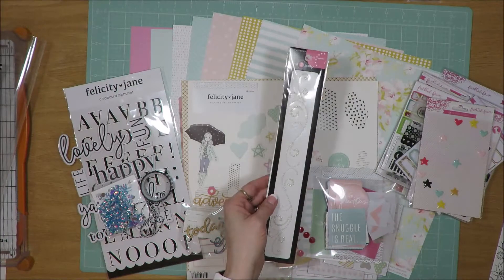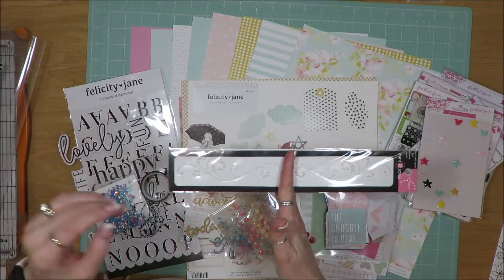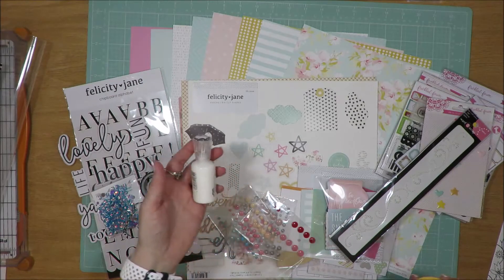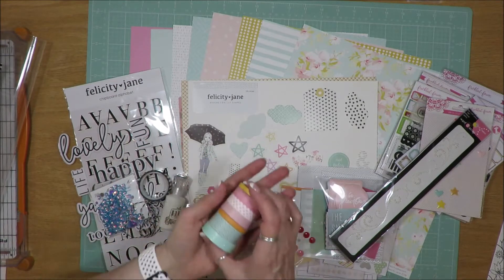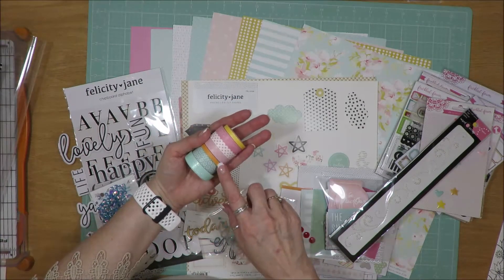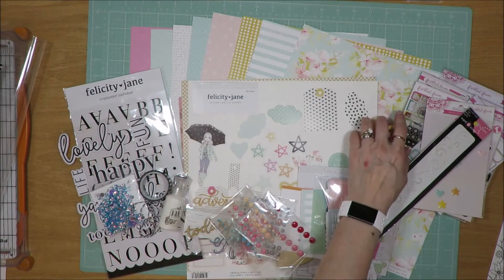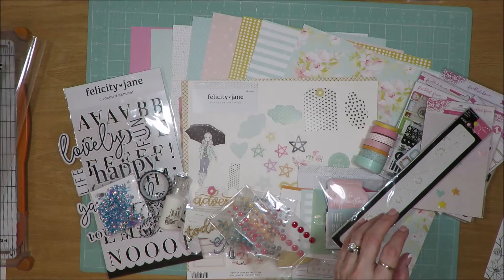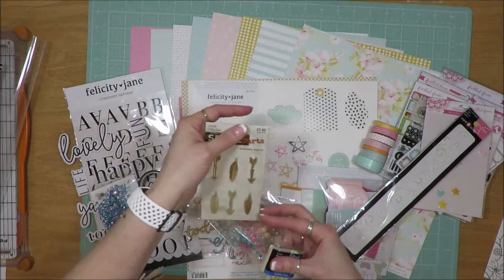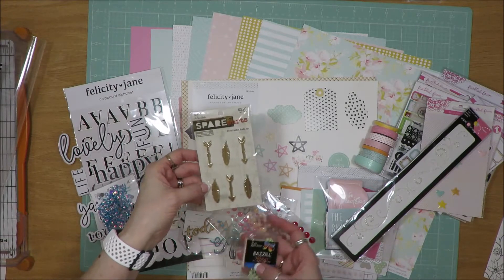I went into my bling drawer and pulled out this Flourish bling — typically I cut these in half so I have two pieces to use. I found some white Nouveau drops in my stash that I'm going to try to get used. These washi tapes are the ones I pulled in — you can see teals, one of orange, three of pink, and then one of yellow. I went into my metal drawer and pulled out some green basil brads, and then these arrow and feather brads from Paper Studio.